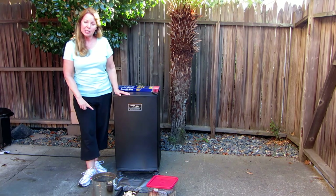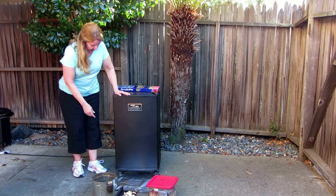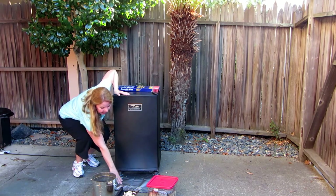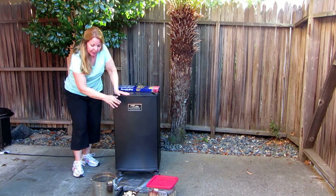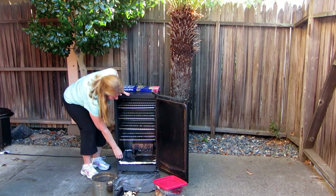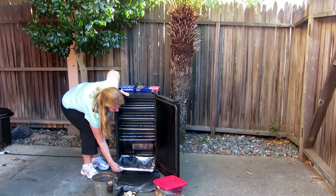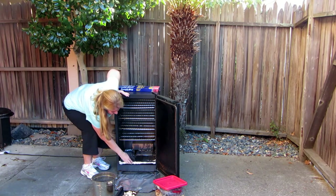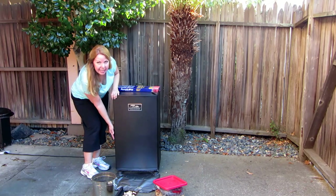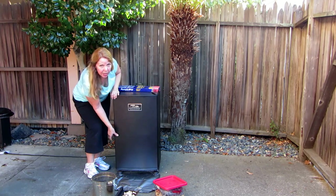The first thing you need to do is prepare your smoker. I laid out some foil on the ground because this thing drips and you don't want to track grease into your house. Then I cover the drip tray with foil. Then I'm turning it on to get it preheated to 200 degrees.